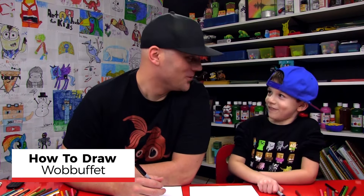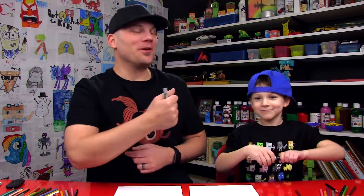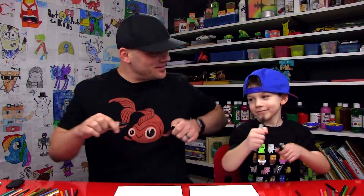Hey, our friends! Today we're going to draw another Pokemon. Who are we drawing? Wobbuffet! You got your marker? Yeah! We hope you're going to follow along with us. You ready to start? Yeah!